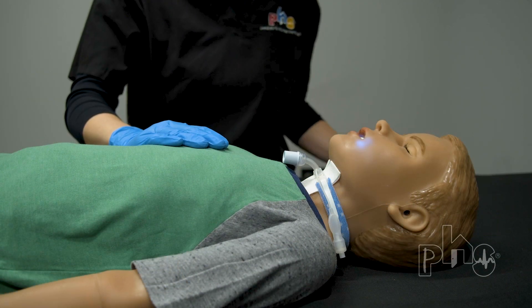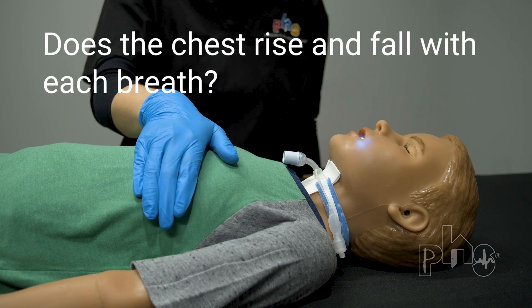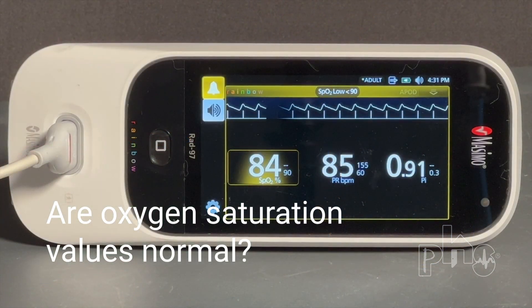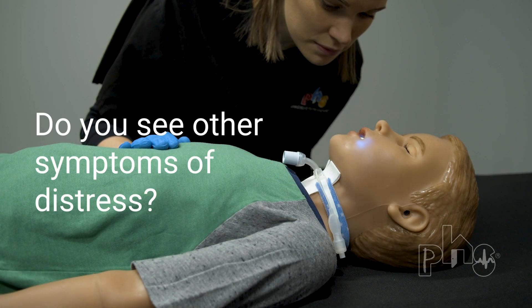After suctioning, assess the patient. Does the chest rise and fall with each breath? Is the patient's skin its normal color? Are oxygen saturation values normal? Do you see other symptoms of distress?